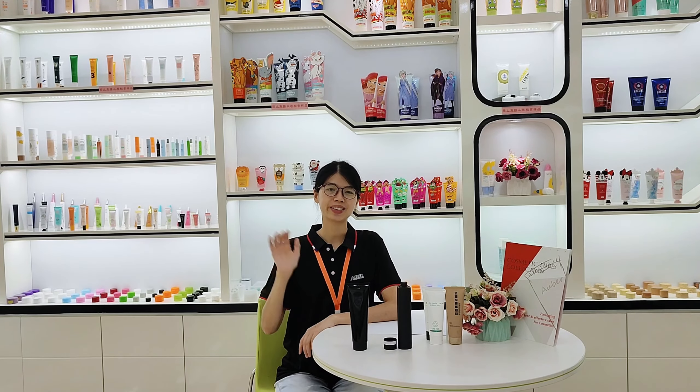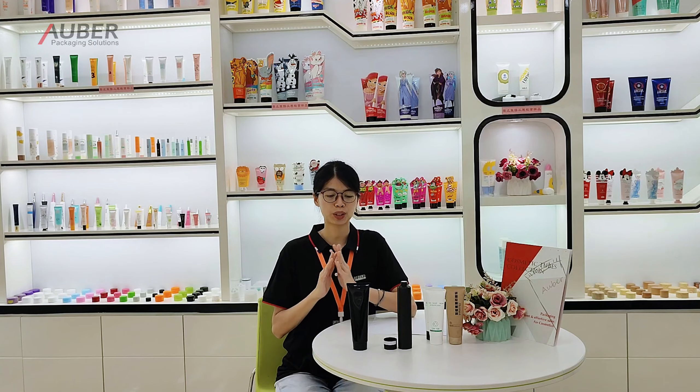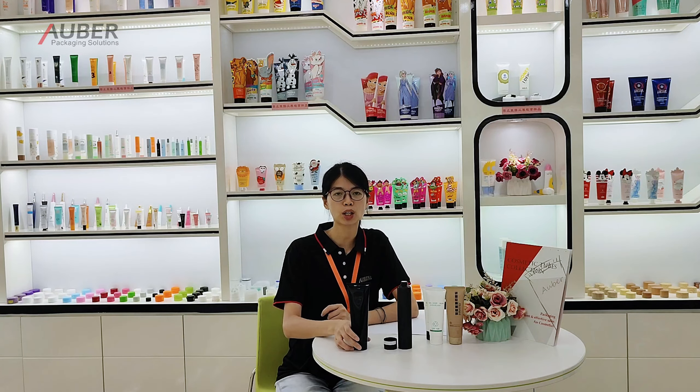Hello everyone, this is Brandon again. This time we are going to discuss the third question about the eco-friendly: how to make the packaging become more easy to be recycled.